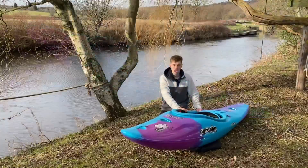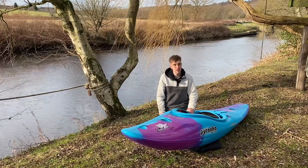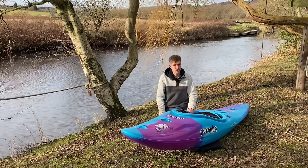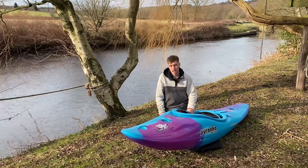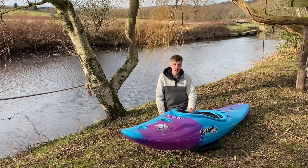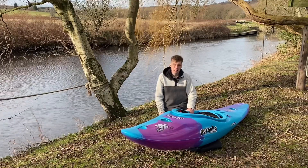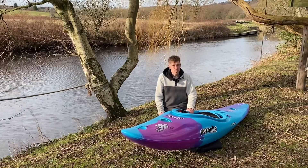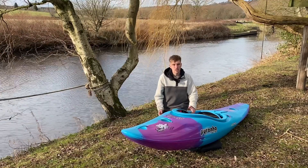A lot of people see the MK2 Ripper as a boat they'd have as a one-boat quiver. There's enough volume in the bow to look after you on drops and bigger white water, but then the nice slicey stern just makes it so fun for playing around on the river. In addition to that, the nature of the hull just makes it really nice to surf as well — so a really rounded boat.